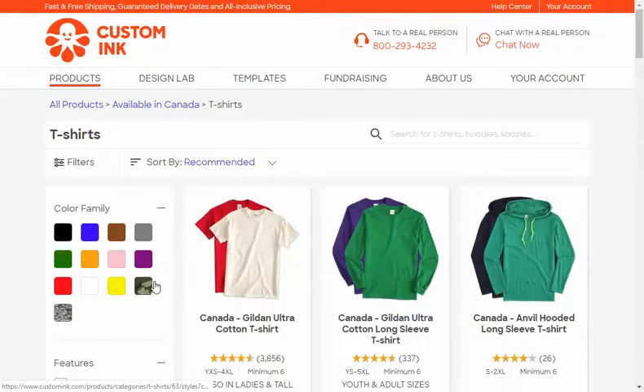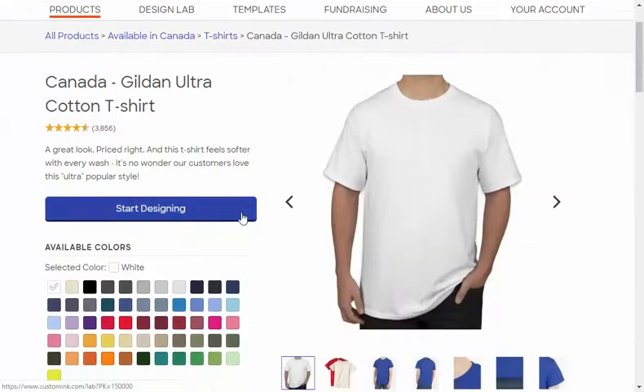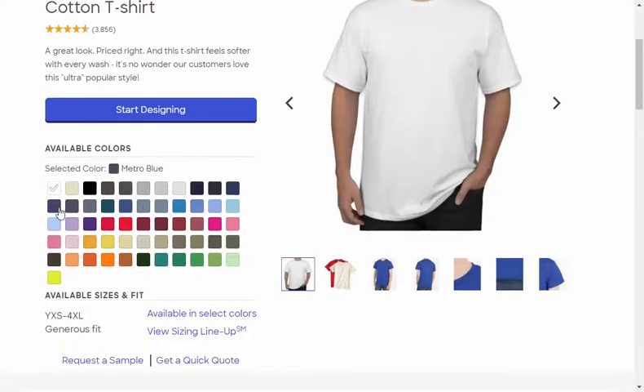Click on the first one, which is the Gildan Ultra Cotton t-shirt. You'll see there are a million different colors to choose from — students can pick whatever color they want. However, look down where it says available sizes and fits. You'll notice that some colors only have small to 4XL, while others go from youth extra small to 4XL.